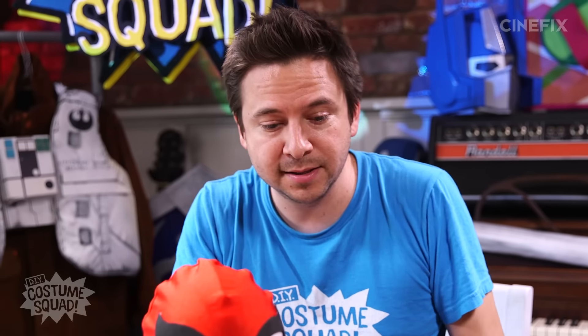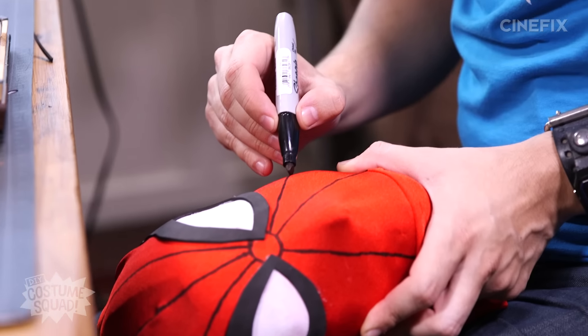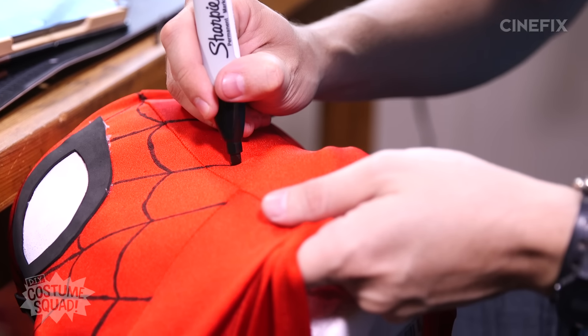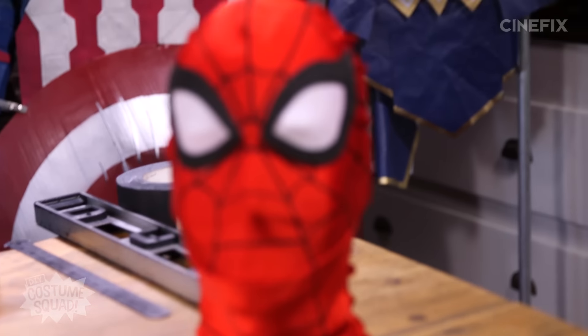Next up is just drawing all the lines. I'm just going to use a thick black marker. I think that is it — that's the finished Spider-Man mask. Feeling pretty good.